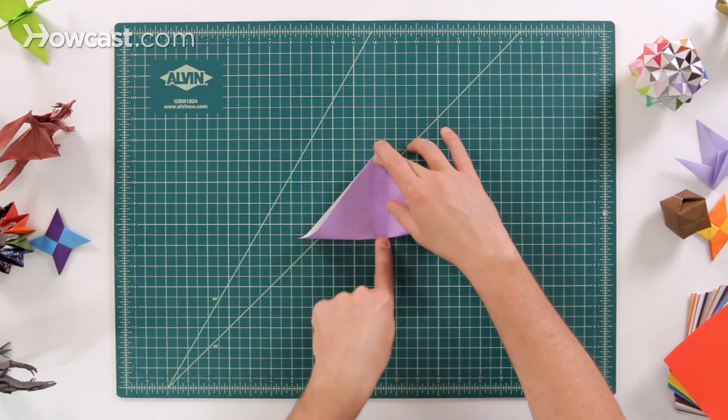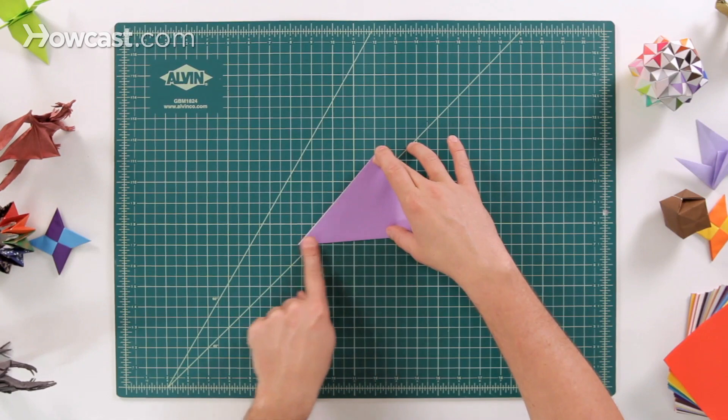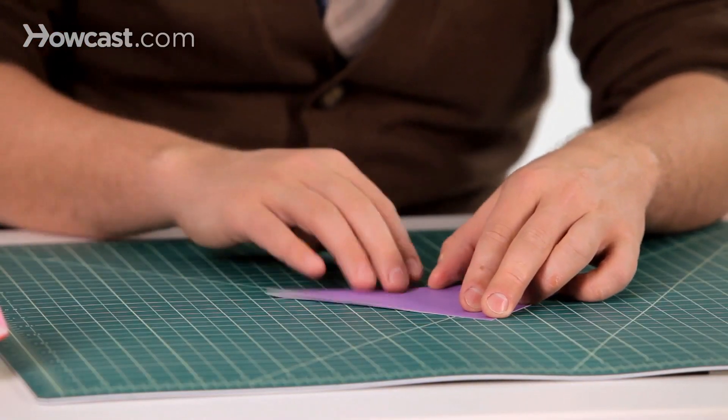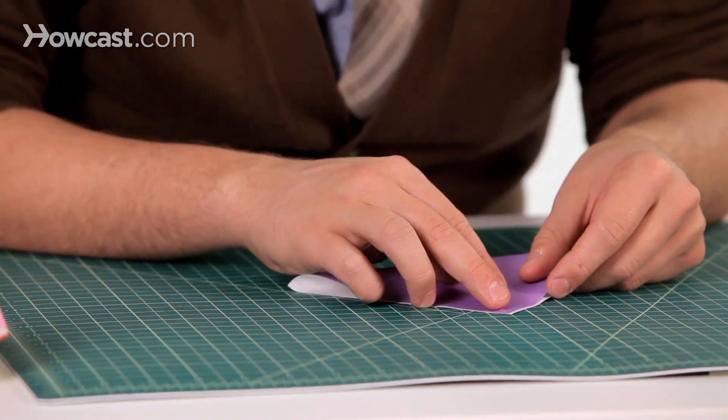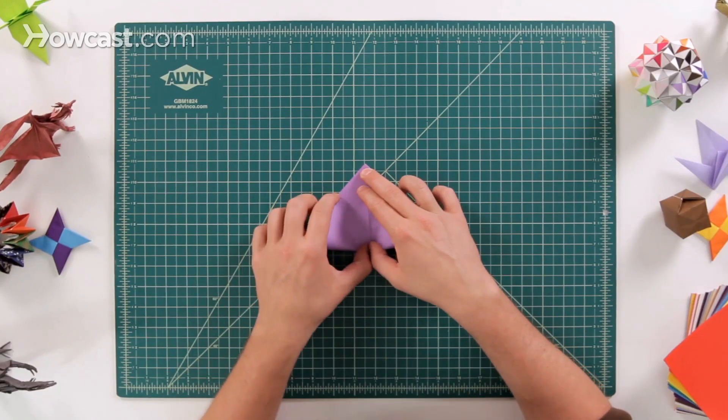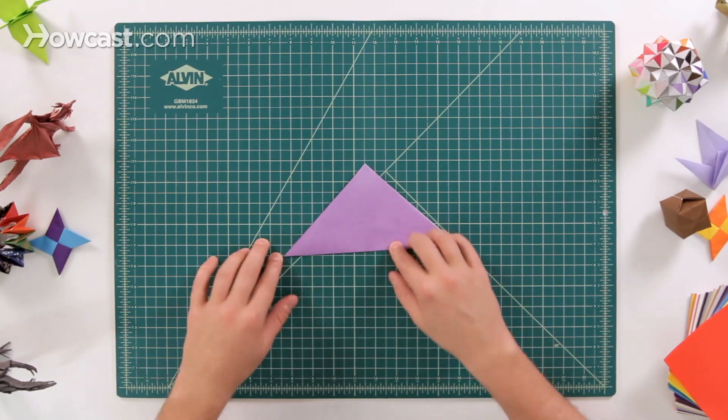Put a finger down there and then slide your finger down and then over to the side on both sides. Open that back up, rotate it, and then do the other side the exact same step — those two diagonal folds.